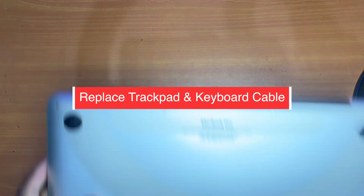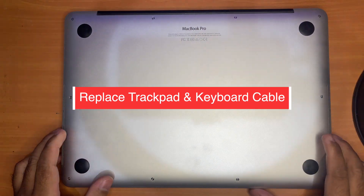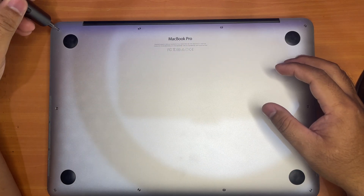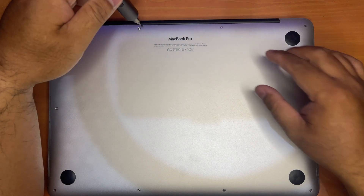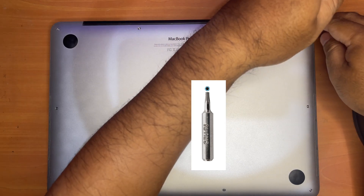Hi guys! Today I'll be showing you how to replace your trackpad and keyboard cable for the 2015 MacBook Pro 13 inch. For the cover, you need a T5 Pentalobe screwdriver.